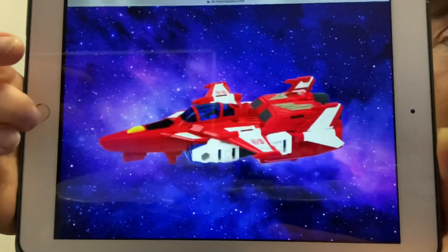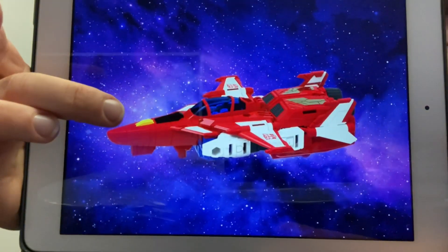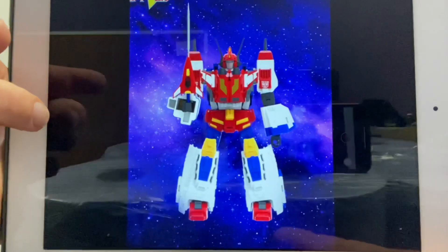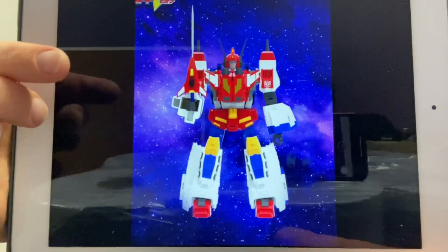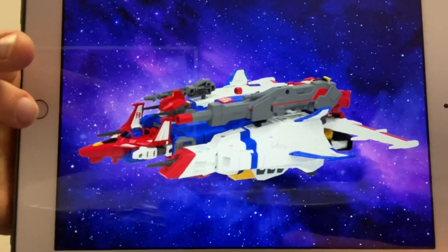We've got Star Sabre there — the colours are really making him pop. It's such a great homage to the original G1 figure. They've even gone with the gold on the chest rather than the yellow, which just makes it look absolutely stunning.